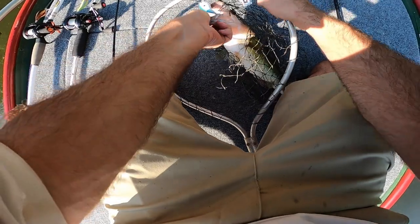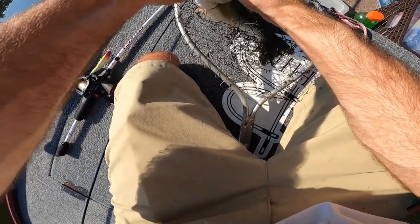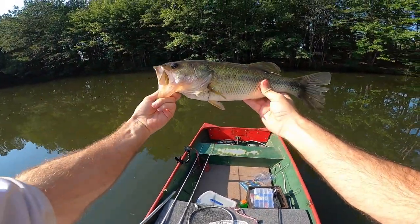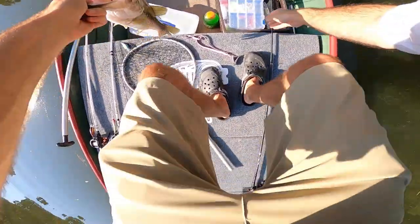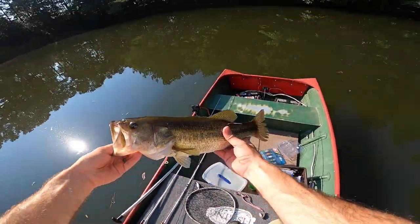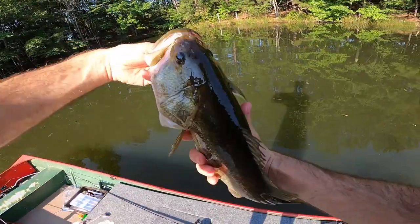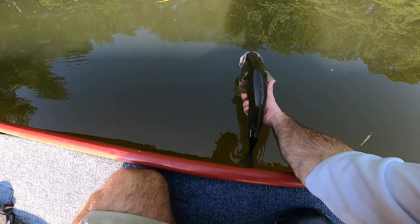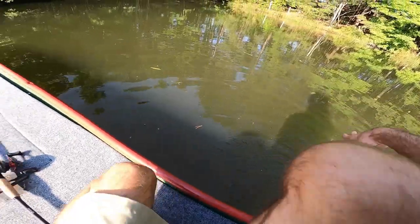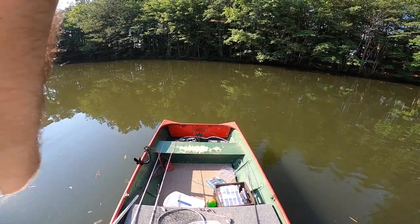I don't have pliers so please be kind, buddy. Oh, why didn't I pack pliers - what a dummy! Look at that - nice fish! Let's see what your weight is: two pounds six ounces, almost two and a half. Yes, almost a two-and-a-half pound fish on the Walmart Ozark Trail crankbait! Nice fish. Be easy, be easy girl - there she goes. Easy release - yes! That's what I'm talking about. That crankbait's done.